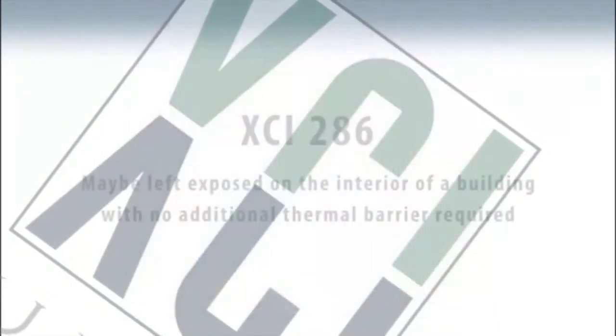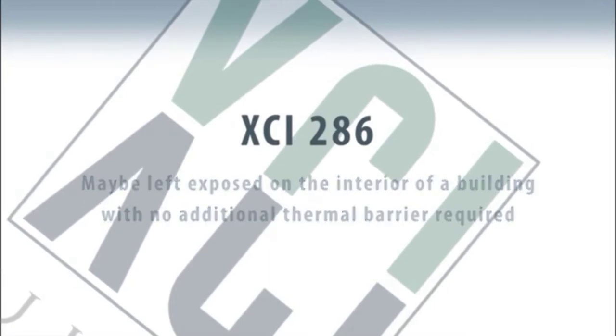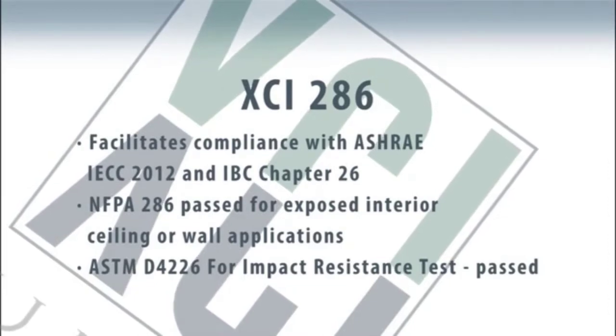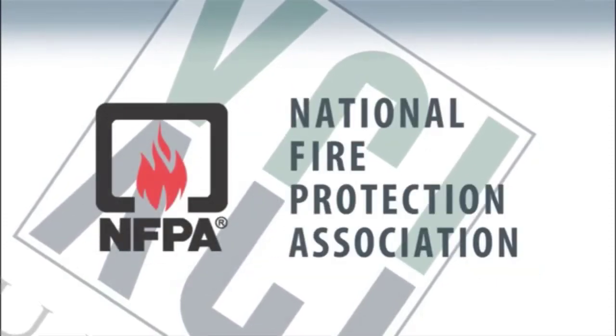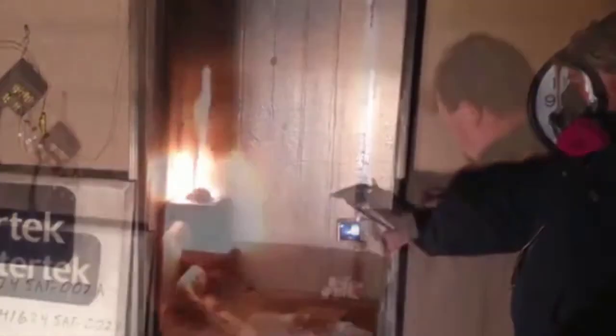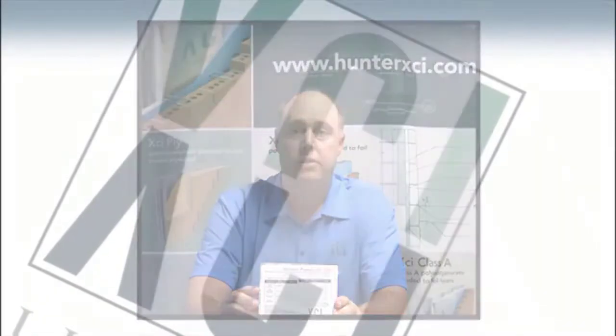Typically, your rigid foam board products that exist, if used on the interior of a building, would need to be covered by an appropriate thermal barrier, such as a half inch of gypsum or some other fire-retardant material. This XCI 286 product has passed a rigorous NFPA 286 test — NFPA stands for National Fire Protection Association — and the test itself is a room corner burn test that tests the flame retardancy and the fire propagation of the product in a wall or ceiling application. The product itself can be used with or without joint seam tape in a wall or ceiling application in buildings.